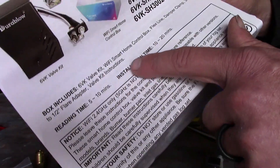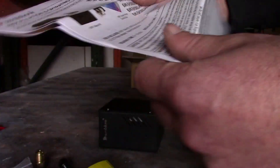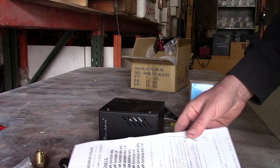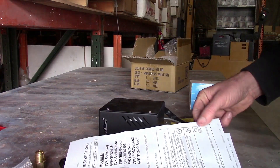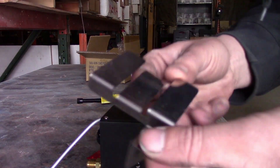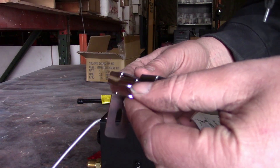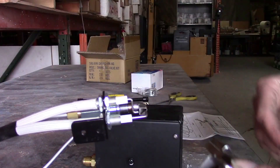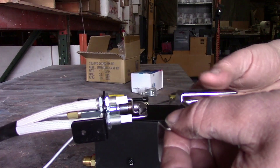It says right on the front that reading time is 5 to 10 minutes and installation time is 10 to 20 minutes. I tend to read things as I install them, so I'm giving myself 20 to 25 minutes and we'll see how long it takes. The bracket is pretty self-explanatory — you just look at the picture, make it look the same, and it comes with some little washers and nuts.